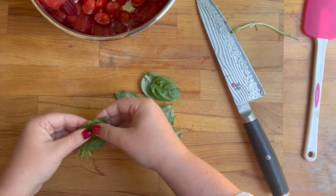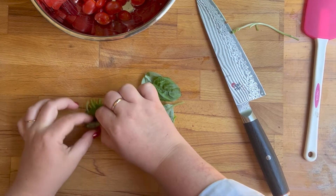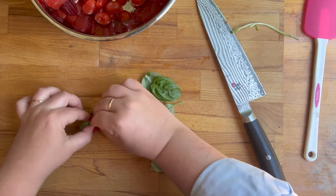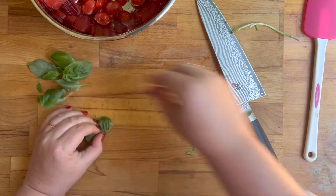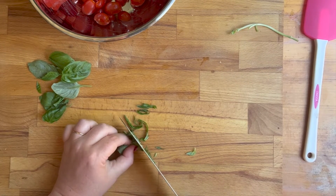Then you roll them up and you're just gonna cut — you want to make really thin slices. It will make little ribbons of basil. So if you've ever wondered how they chop up little basil ribbons, this is how.